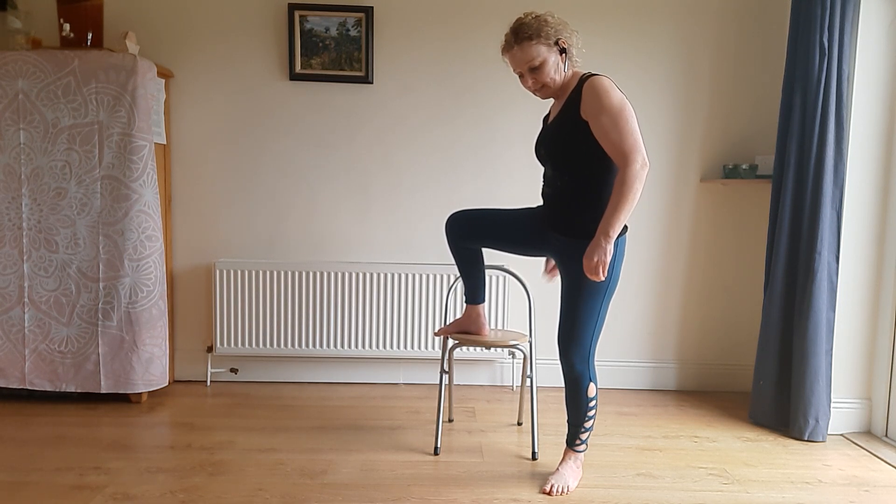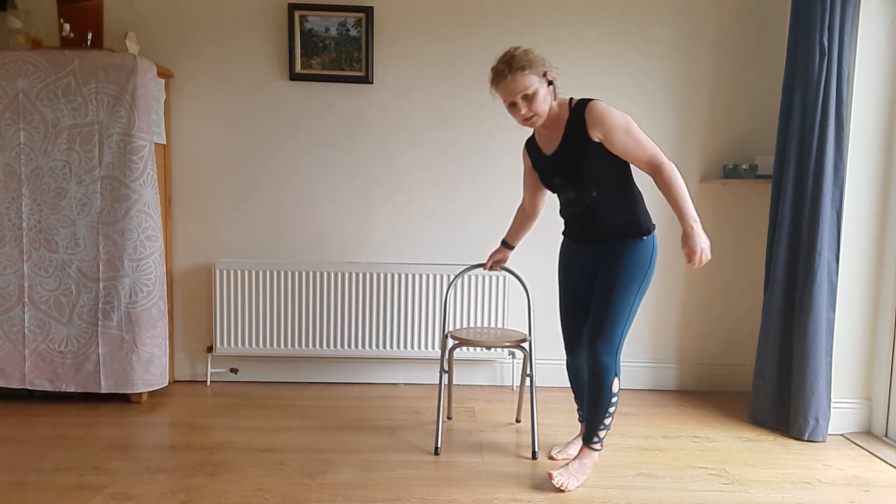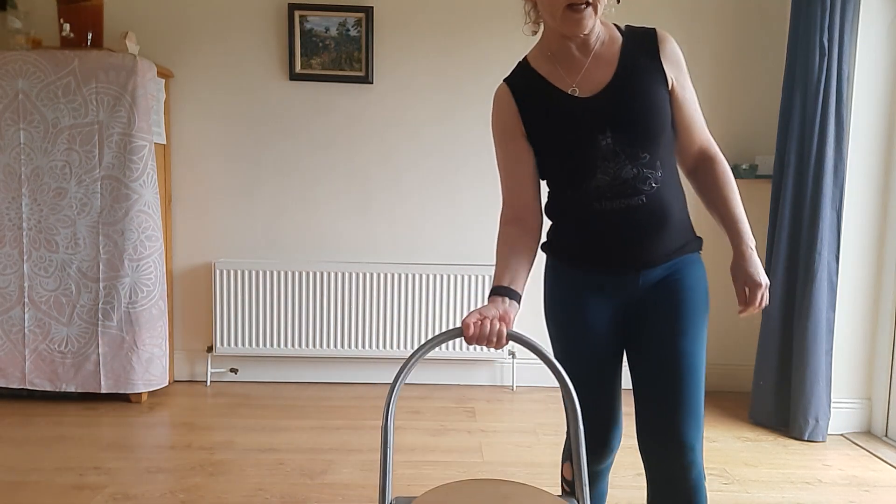There you go — you've just given your lymphatics the best start to their day. It shouldn't be sore afterwards, maybe a little tender, but that's about it. Thanks for joining me and have a good day!